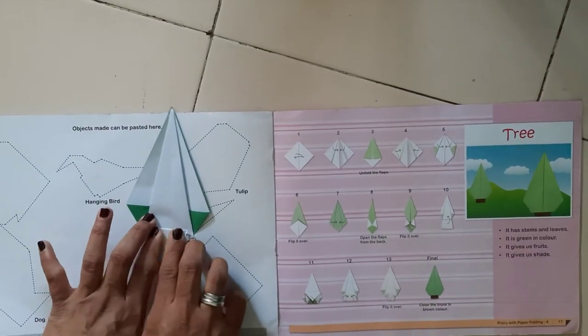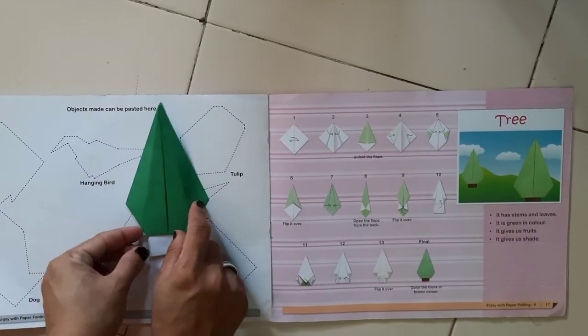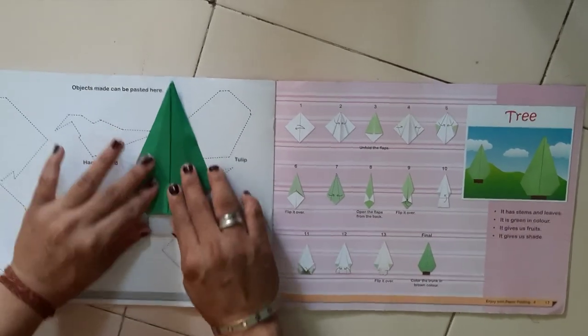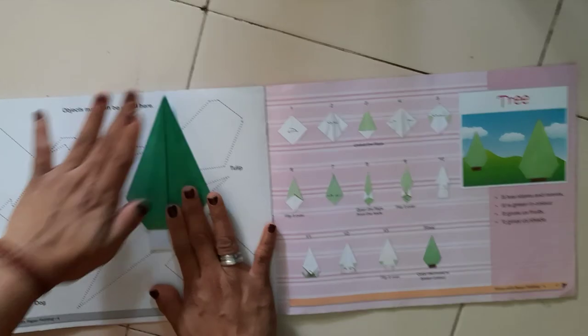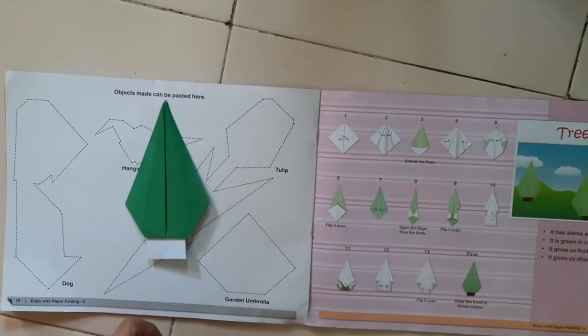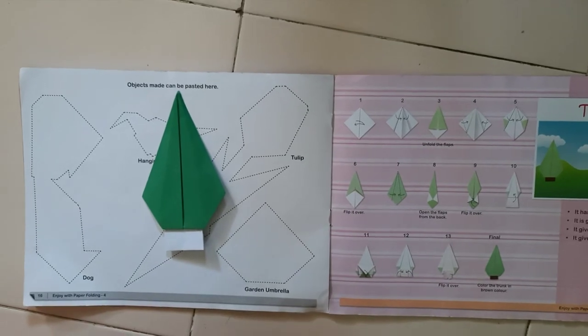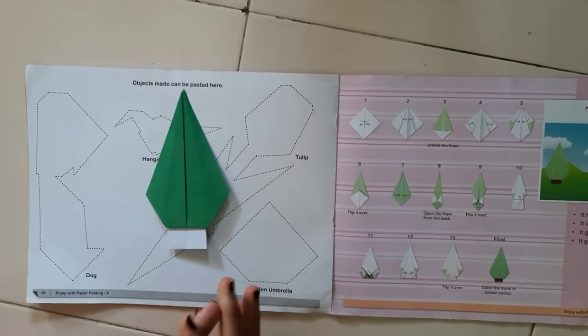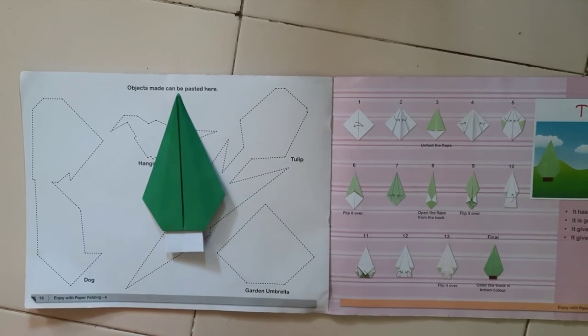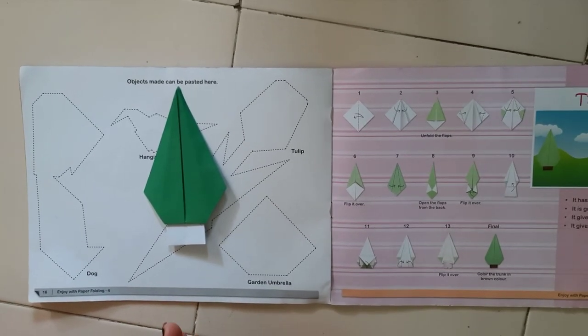So now our tree is ready — can you see our tree? Now you have to give the background, you can give a message also like 'save the tree, save the planet' and stick the tree. Thank you.